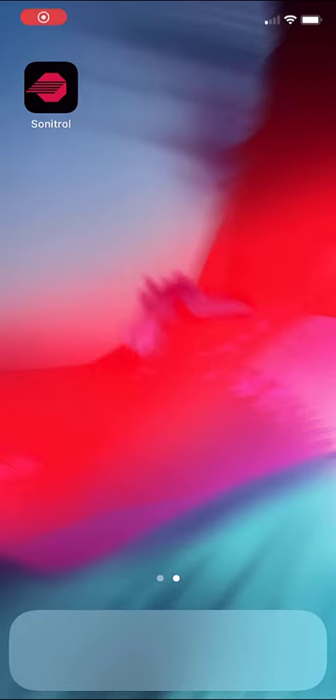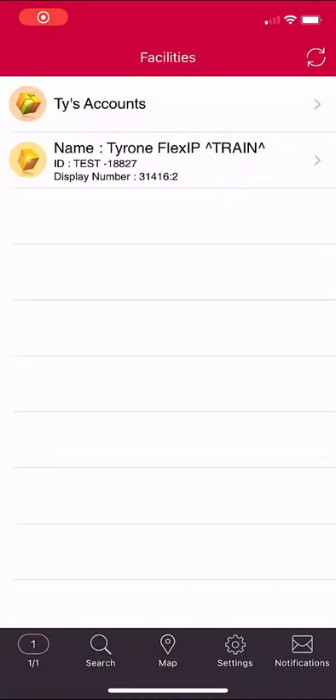Using the mobile app to arm your system: open the mobile app and select your facility.